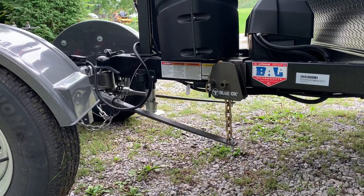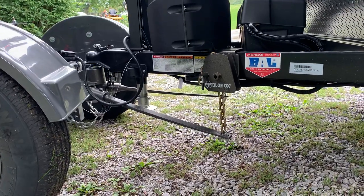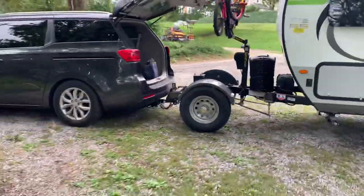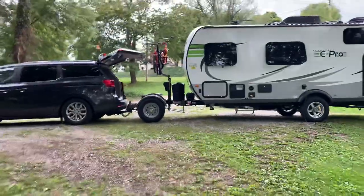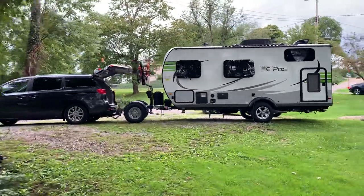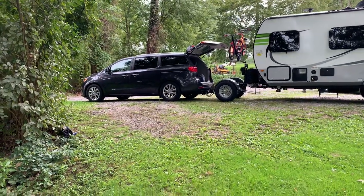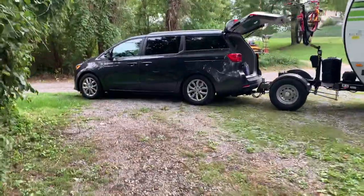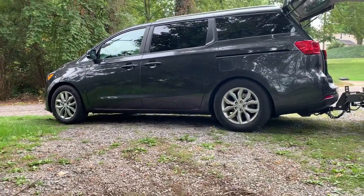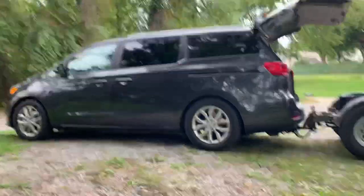This is our Blue Ox Sway Pro. We have it on seven chain links and what this basically does is it allows everything to be level. As you can see, everything is nice and level. You can also see that there is absolutely no rear end sag on the minivan, which means there's no weight on the rear tires enough to make it sag. This is basically how the van sits even without any weight on the back whatsoever.